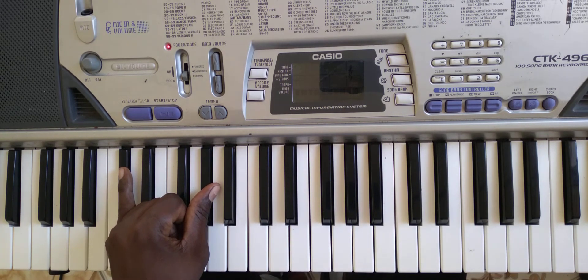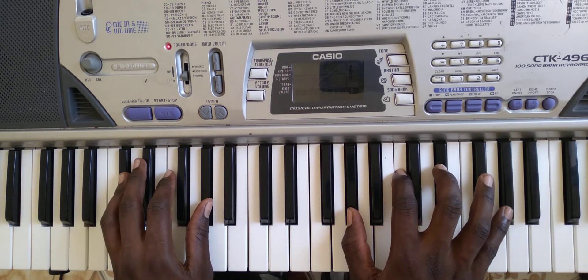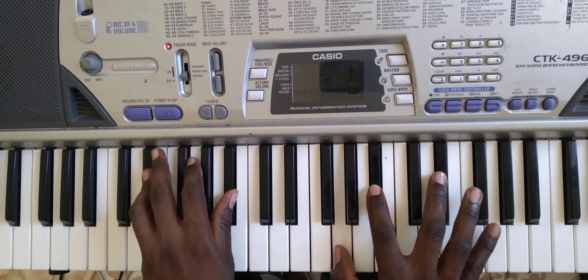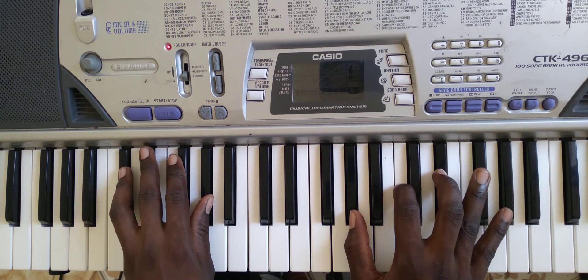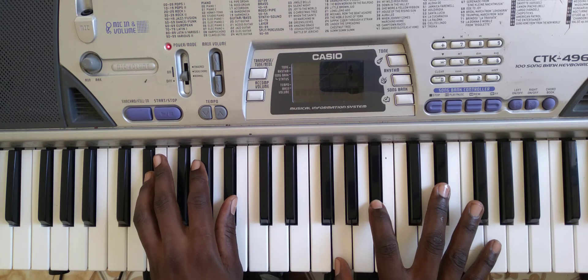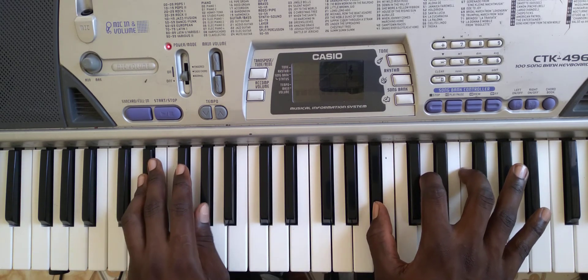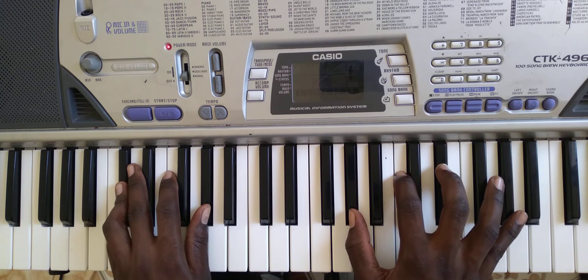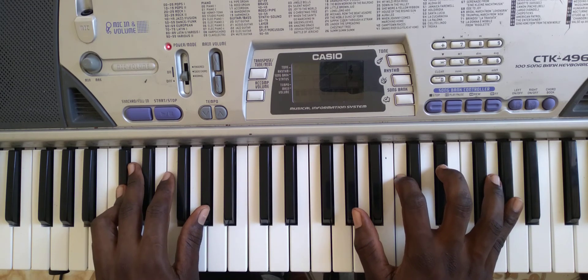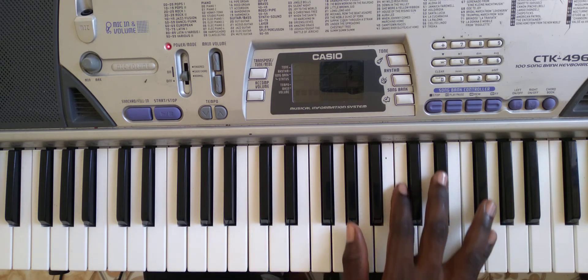So you could play the bass and the melody, or you could play the bass plus the chord. So that's just a little video. And there's also a reggae version of the Goodness of God, wherein you could use the same chord.